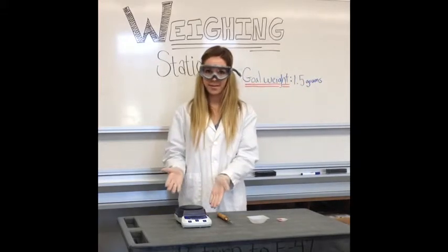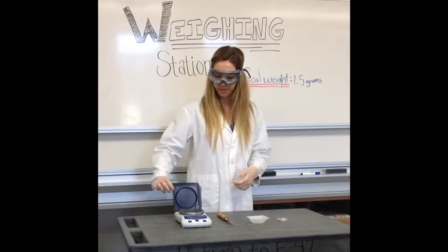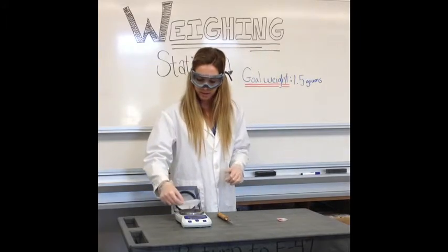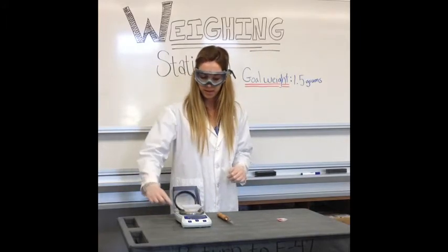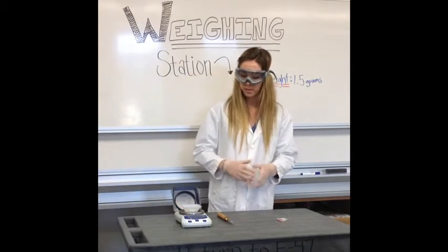First off, this is a weigh balance, and this here is the lid. So we need to open up the lid, and we're going to take our weighing boat and set it on the weigh balance. The first thing we need to do here is click the zero button, so we can properly weigh out the amount of grams that we want to put there.